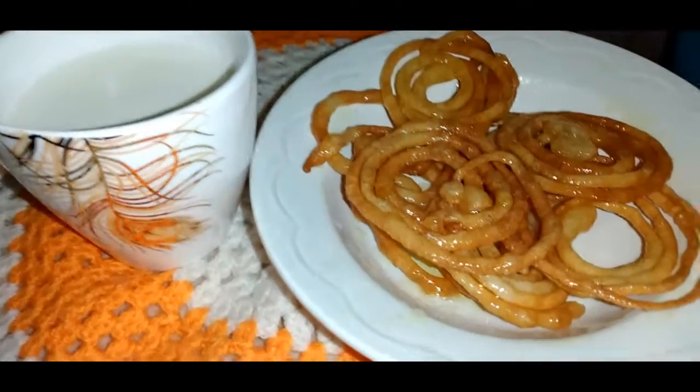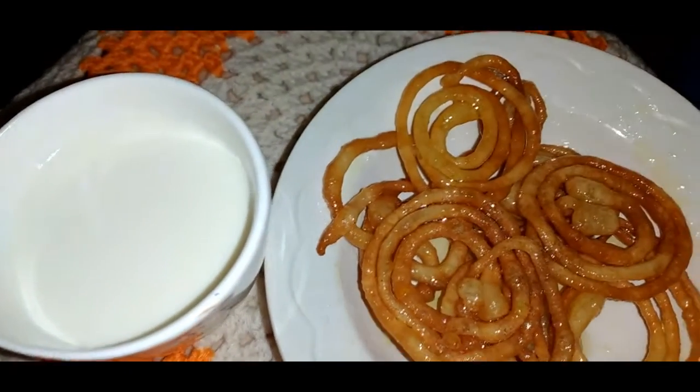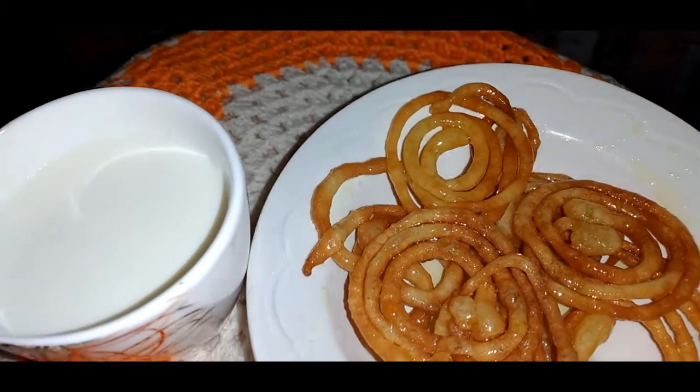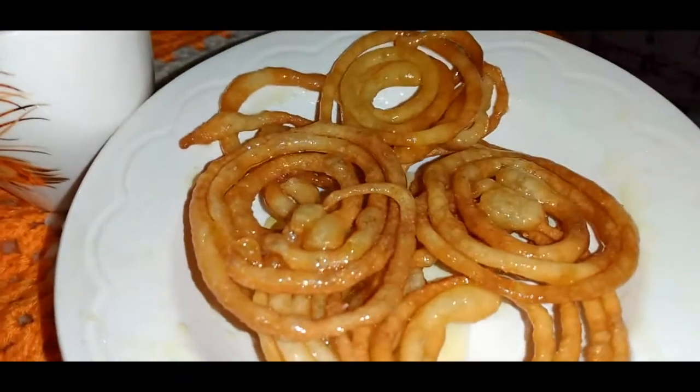Crunchy jalebi are ready. You can serve it with a meal. Hot, crunchy, and delicious — jalebi are ready!